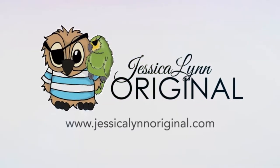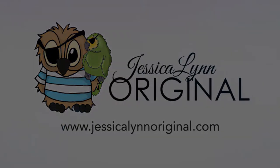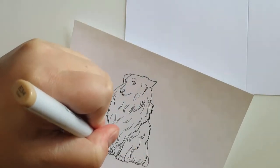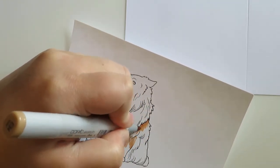Hey guys, this is Jessica Lynn from JessicaLynnOriginal.com and today we are going to create an adorable card that can be perfect for Mother's Day. This card features one of our stamps — it is our Sheltie stamp set, which is available at JessicaLynnOriginal.com.